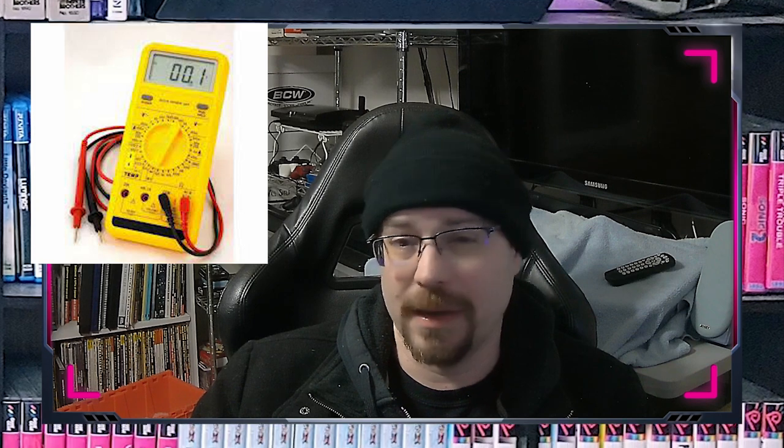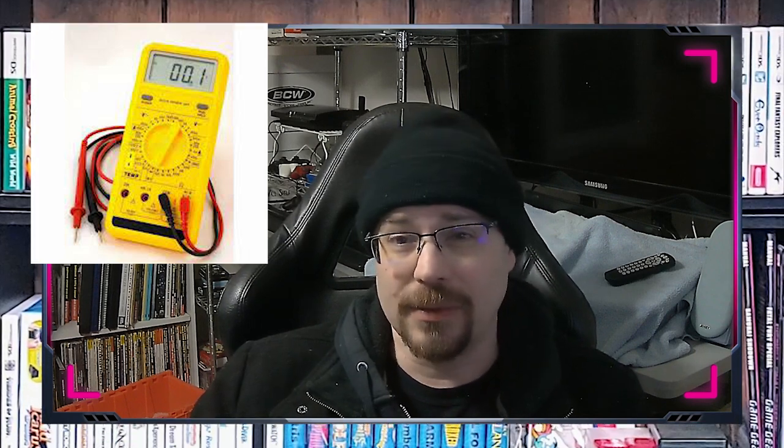Also, use a multimeter to test points on cartridges, just in case there's a huge amount of impedance keeping a track from running, or if continuity has been broken on a trace and you need to repair it. I've actually done that on an NES game. Thank goodness I had my multimeter, because the trace was actually broken in multiple places and I was able to effect the repair after attempting it once, as opposed to having to troubleshoot it four or five times.